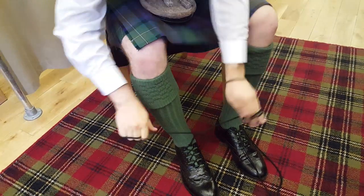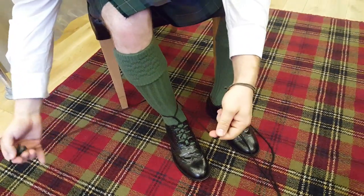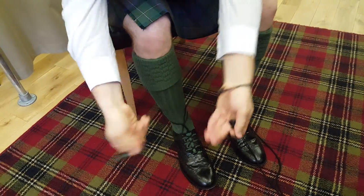Pull them tight, take the laces round the back of your leg, bring them back round the front, and then just tie a bow on the outside of your leg.